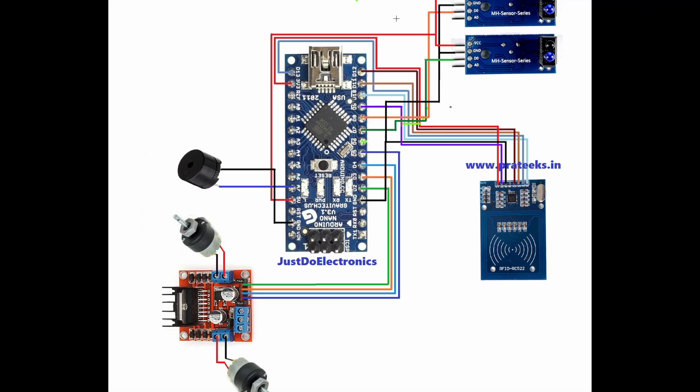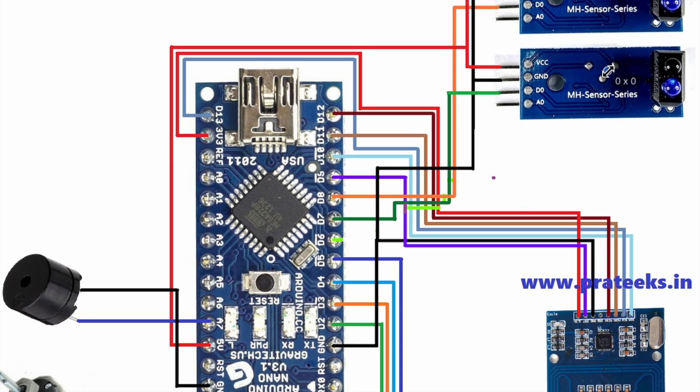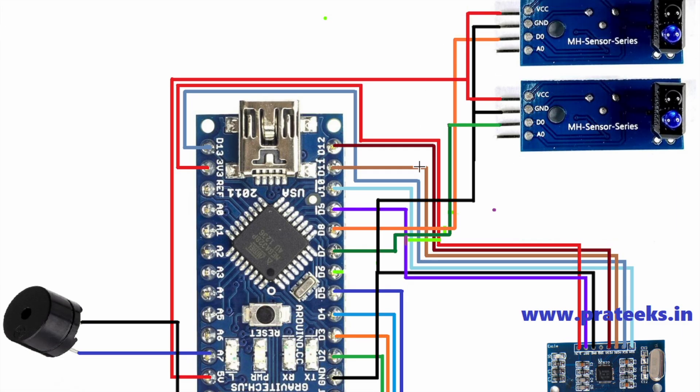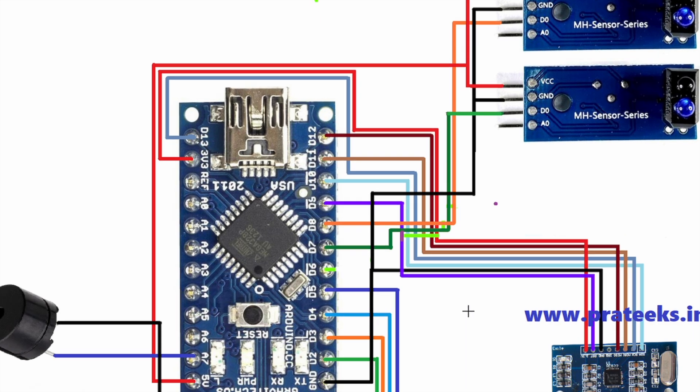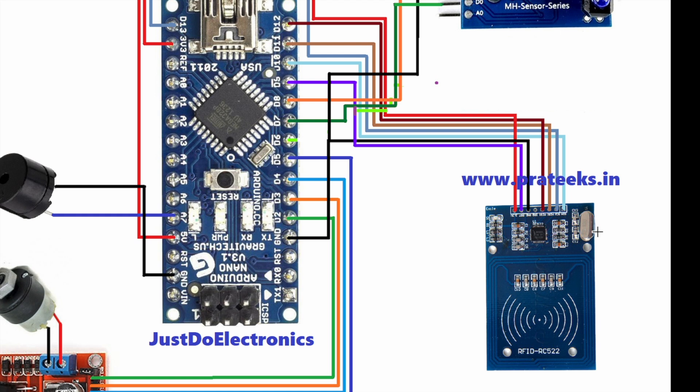Now let's see the circuit diagram — how all the components are connected. First, I connected the IR sensors to the Arduino Nano microcontroller board. The 3 IR sensors are connected to pin numbers D6, D7, and D8. I use the RC522 RFID module, which works on SPI protocol, and I connected it to the SPI pins.